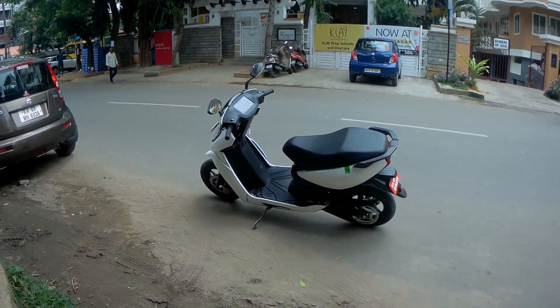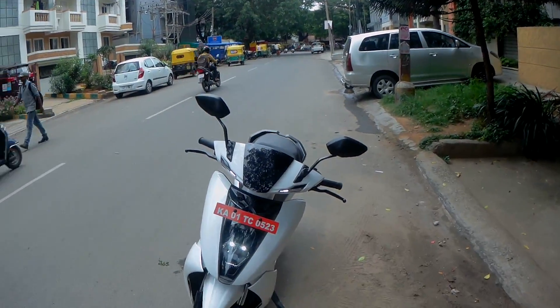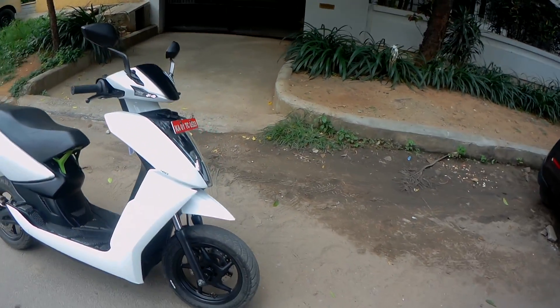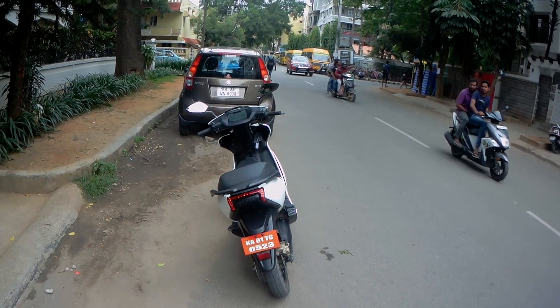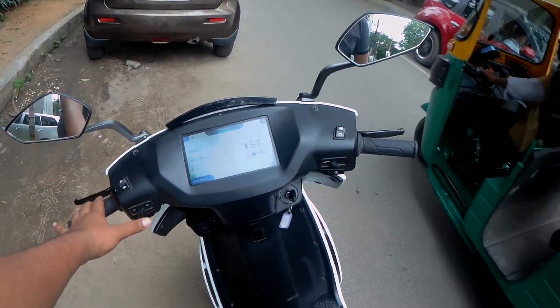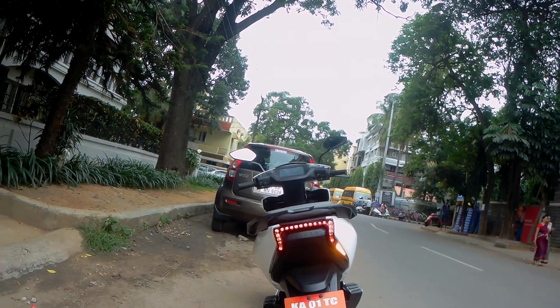So this is the Ather 450 that we're riding today. It gets LED headlamps, it's pretty clean, and it looks very slim and sleek. It gets disc brakes on both front and back, and a LED tail lamp as well. The turn indicator is really cool — let me just show you. That is the turn indicator, and it's pretty cool.